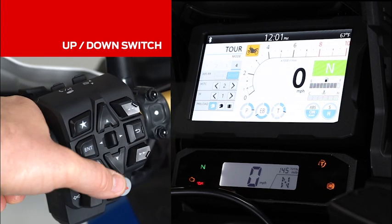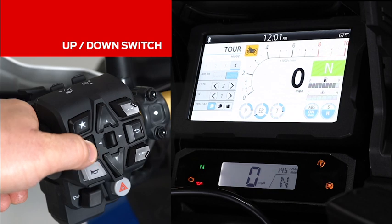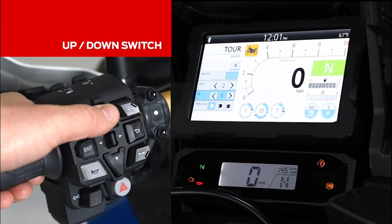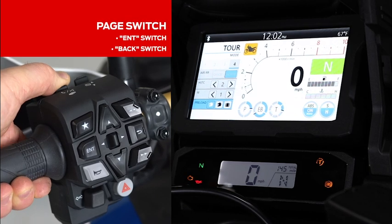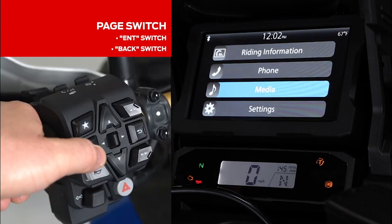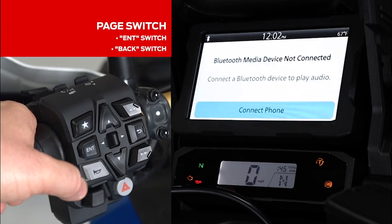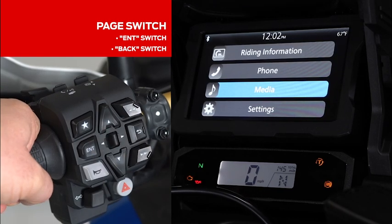The up and down switch allows you to navigate through the modes as well as navigate through parts of the screen. Hold the page switch towards you to go into the main menu. You can then scroll using the up and down arrows and the enter button to go further into the menu. If you wish to go back, use the back button to scroll back to the previous screen.